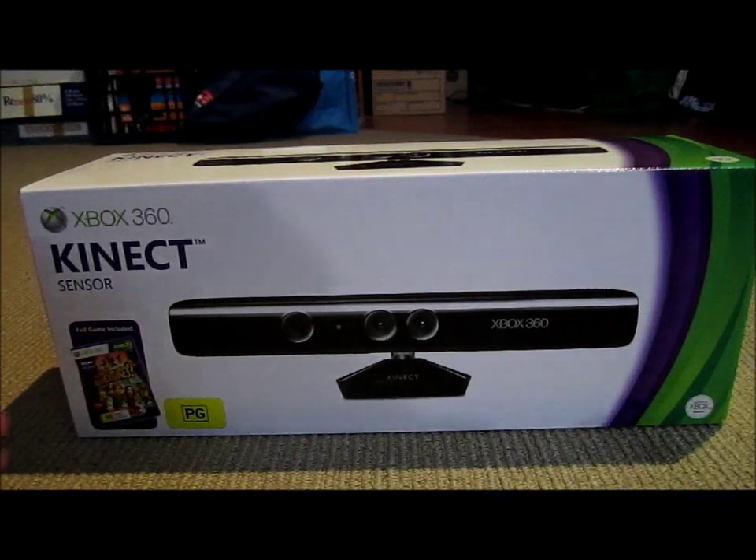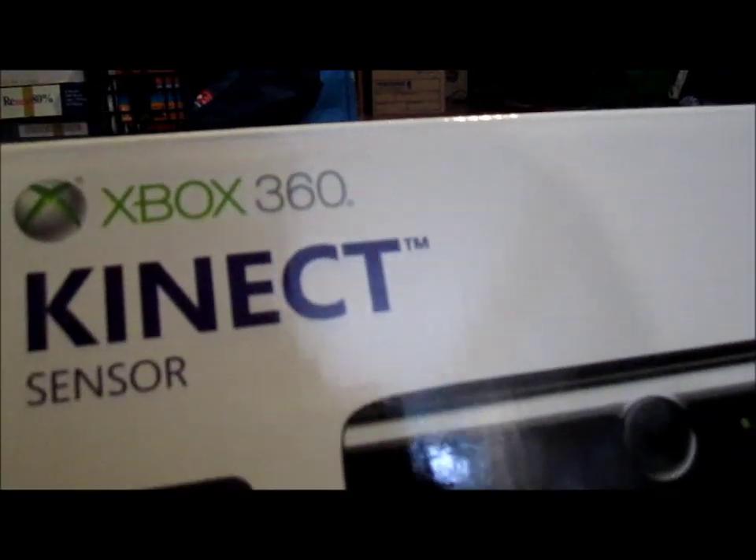Here today we are doing the Kinect Sensor Unboxonizing. I finally got it. It comes with Kinect Adventures. I have played this. I think Kinect is great — it's so much fun.